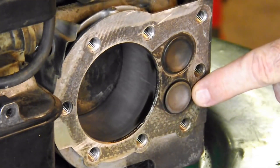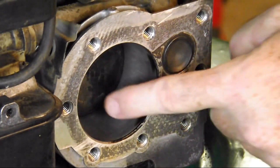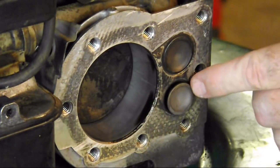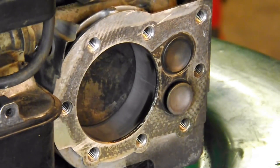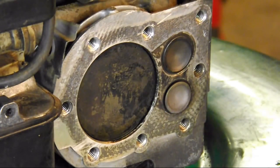When we hit bottom dead center again, notice what happens — our exhaust valve opens. The piston starts coming back up, forcing those spent fumes out through this doorway, through the port, and out the muffler. That is called a four-stroke engine — what do you think is going to happen next?